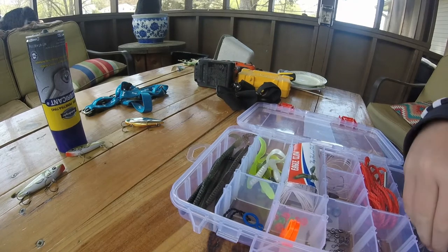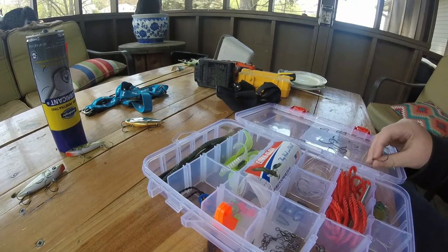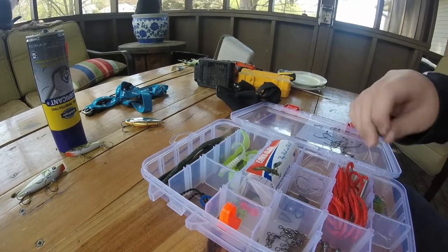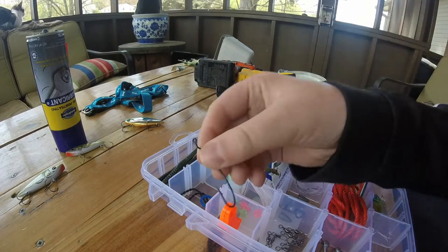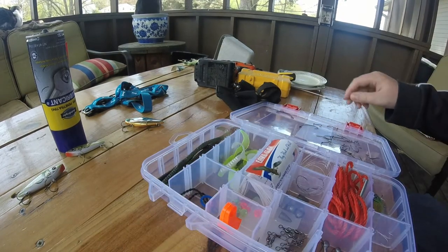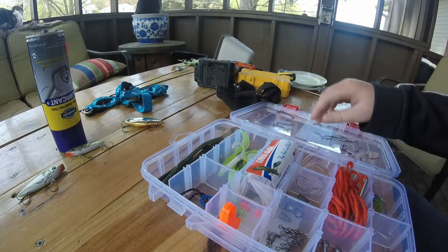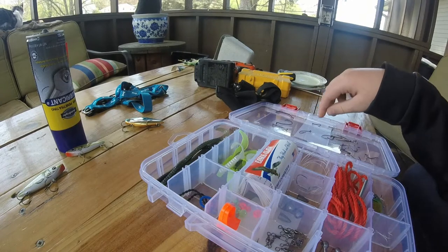It comes with some different hooks. The first kind of hook — I think this is either a three-aught or four-aught extra wide gap hook. It's really sharp, nice. It comes with two of these. And it comes with some octopus hooks, I think — it comes with a few of these, about six of those kind of hooks.